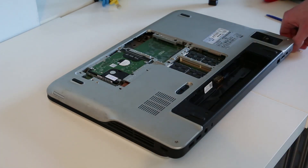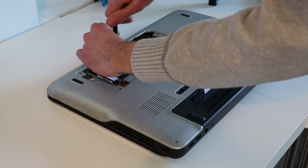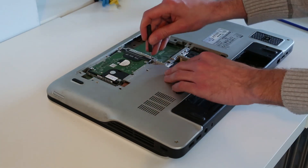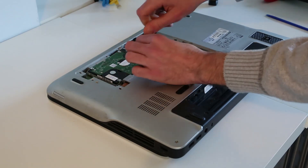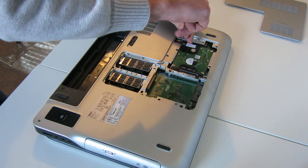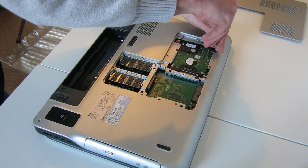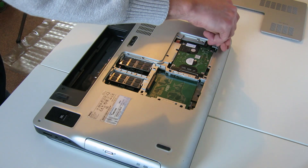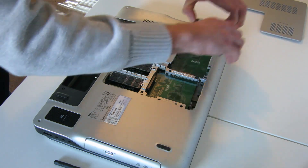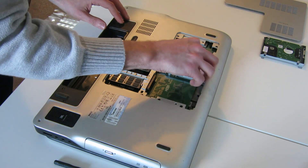The second drive uses the same bracket system as the first one should have fitted. We have four screws, one on each corner, holding down the metal assembly that the drive sits in. By going through and removing these, we can now slide the drive and lift it out of position.